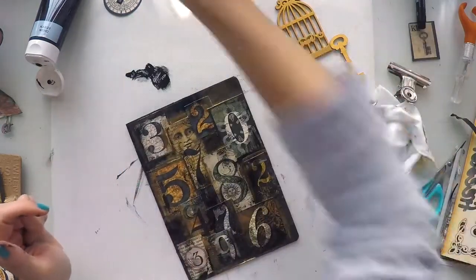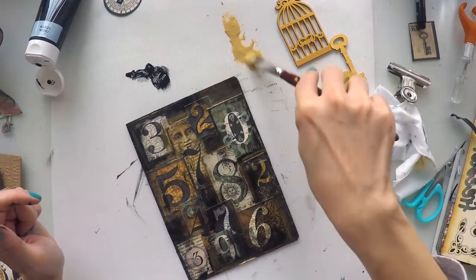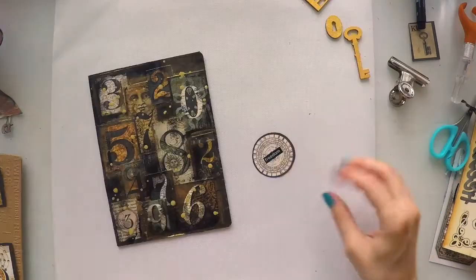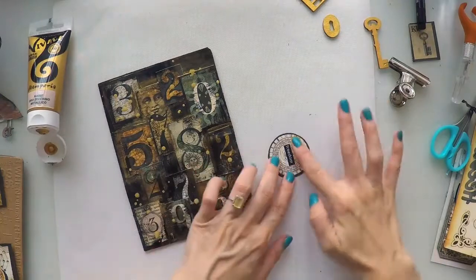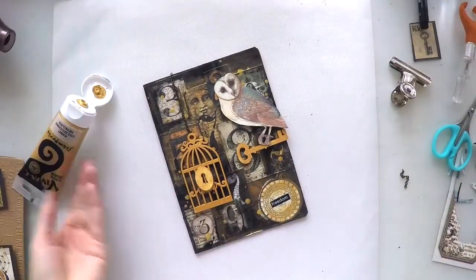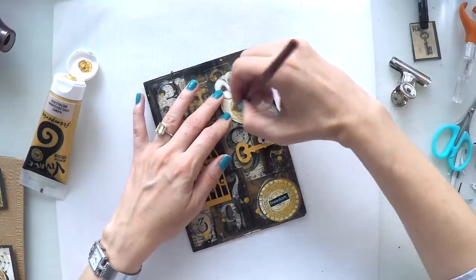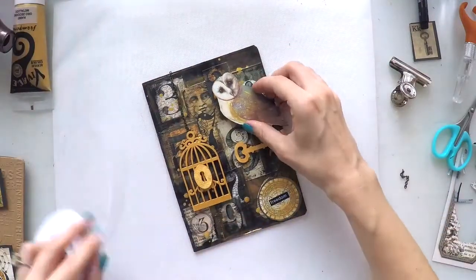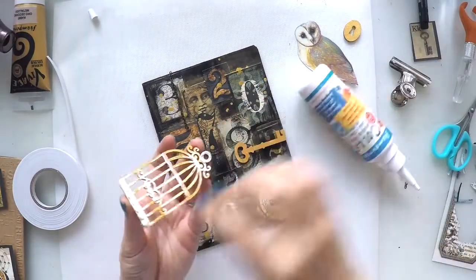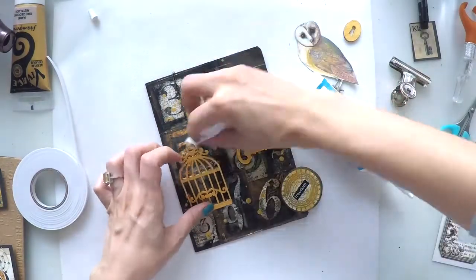I will do some splashes with this same gold paint as well. To make things more cohesive, I will use this gold paint to give color to the circle shape and also give some highlights to my owl — not covering it all, but doing some strikes with my brush just to have highlights. Now the fun part: I will stick all my elements. This is decoupage glue from Stamperia — it's really strong, that's why I'm using it to stick my wooden shapes. I will stick them on top of each other.